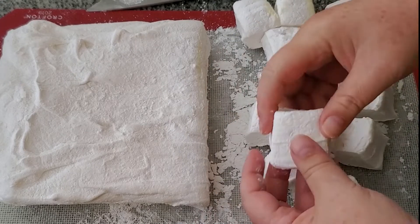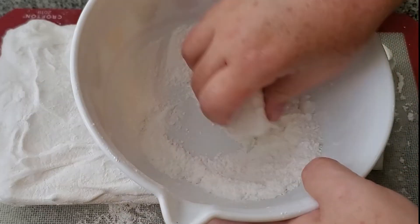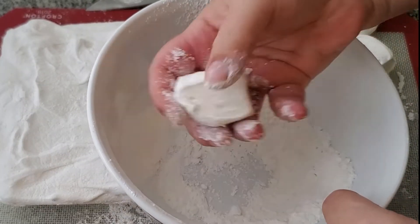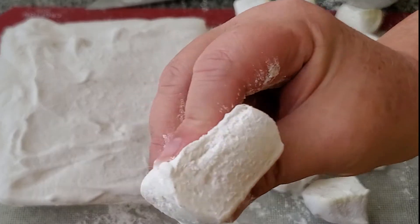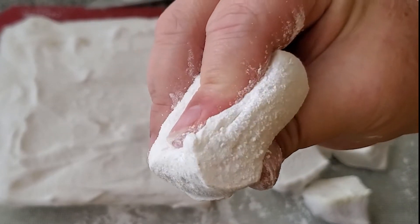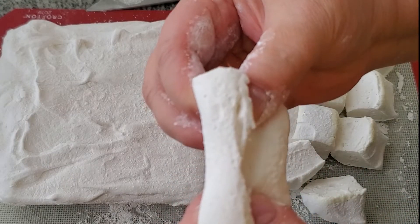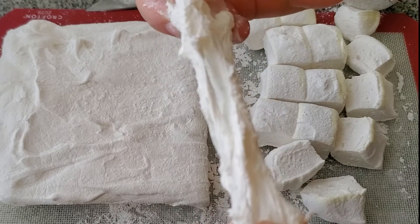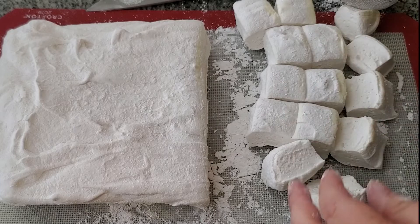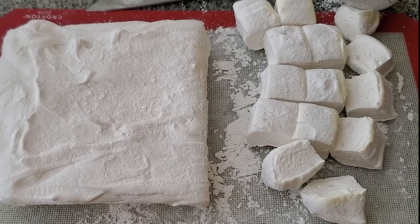And y'all, that is it. Like I said, if a 12-year-old kid can boil sugar syrup, then you can do this easily. If there's any of the leftover cornstarch and powdered sugar mixture, roll these around in it because the cut surfaces will be sticky. See how nice and soft and squishy these are — oh my gosh, they are to die for. The vanilla beans sort of pop when you eat the marshmallows — you can kind of crunch on them. They're the best vanilla bean homemade marshmallows ever. You are gonna love them.